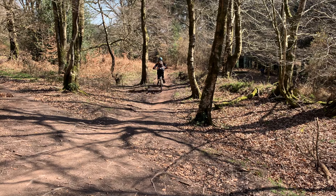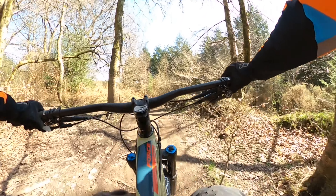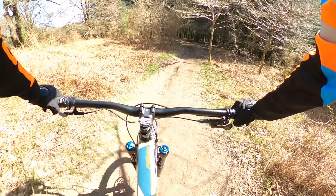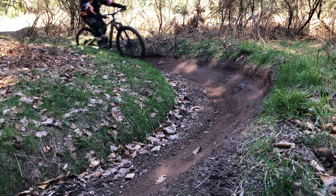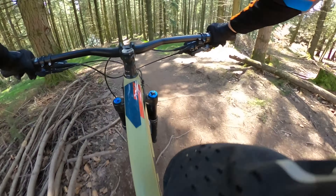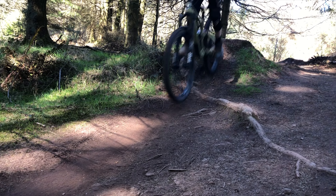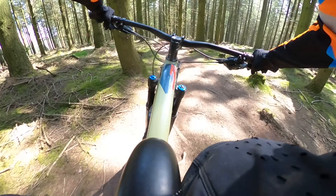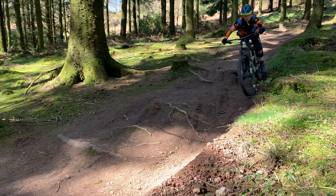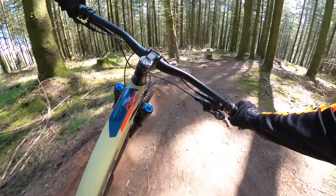This trail starts at the very top and works its way down. It's about two to three minutes long, so it's a good fun downhill run. Later on there's a river crossing which is quite a good bit of added fun, and as today it was really warm it was quite nice to go through. The entirety of this trail is full of roots, tech, and berms, so it's really fun to ride.